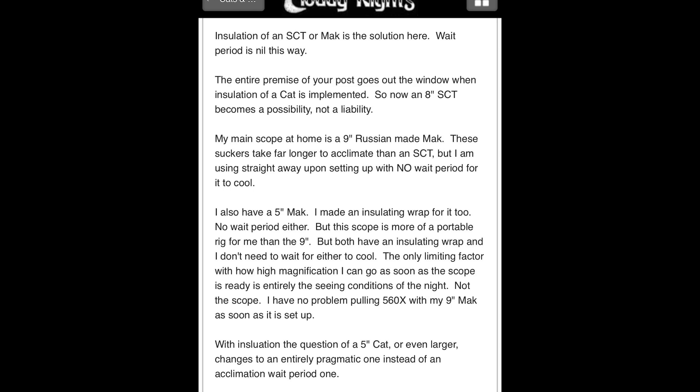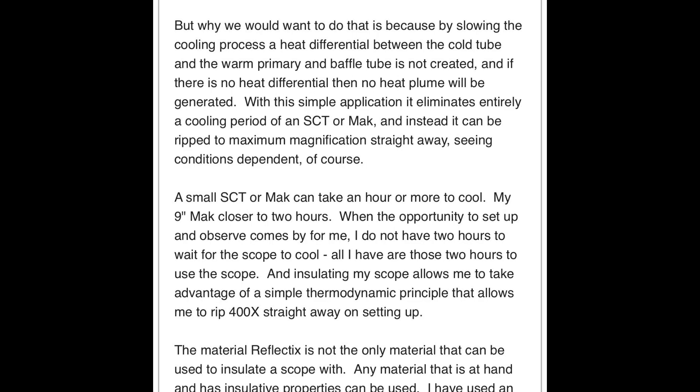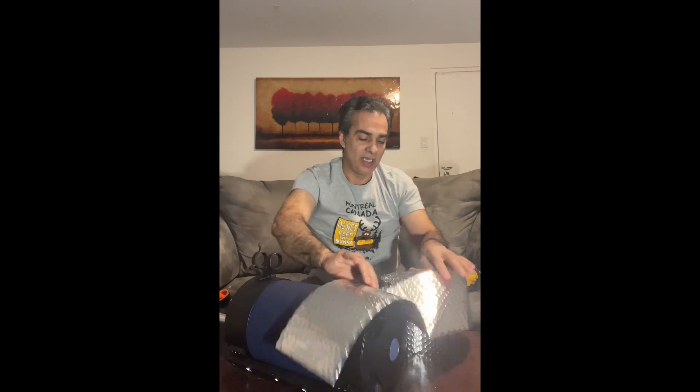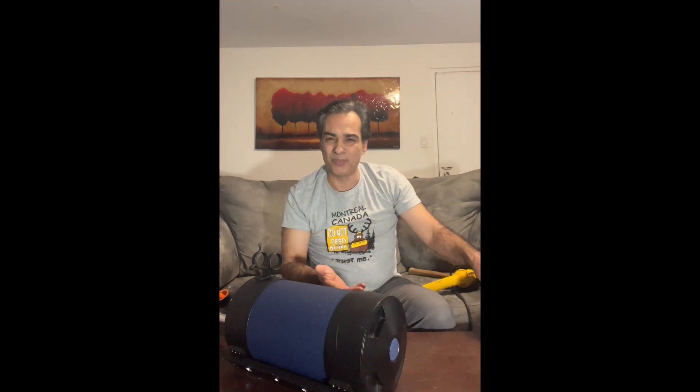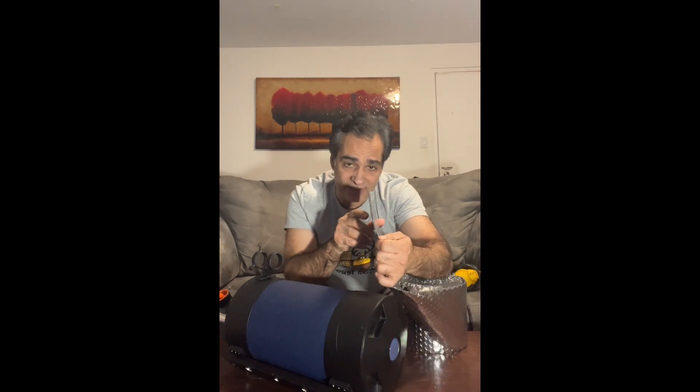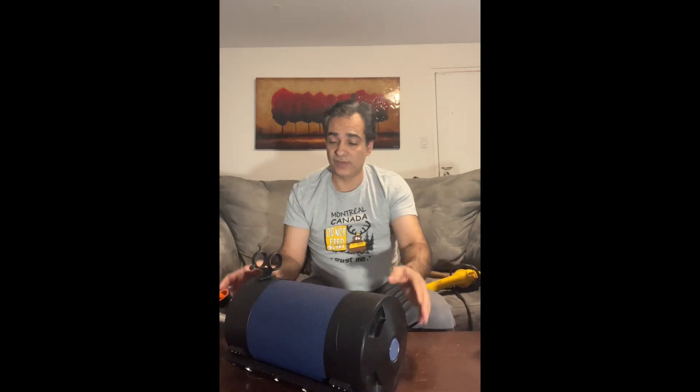I'm going to put it on fast forward and tape this guy completely. This time I'm covering the full tube — even the back around the diagonal and focuser, which nobody usually covers. I've seen people say it's been debunked on Cloudy Nights, that there's no cooldown time if you wrap it. My rubber insulation from before was probably ten times thicker than this Reflectix, but this is what they recommend, so we're going to give it a shot.